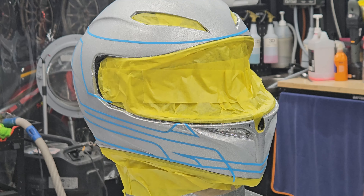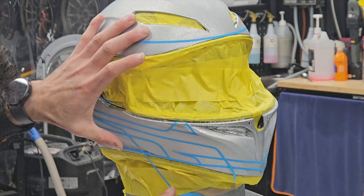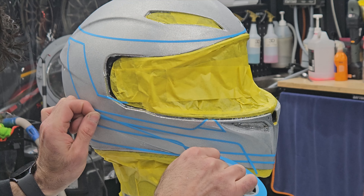Keep in mind though that damaging the clear with the knife will show up in your final finish. So be careful when cutting those lines.